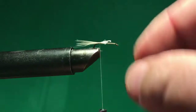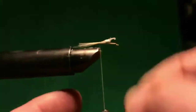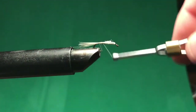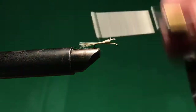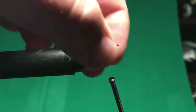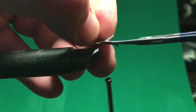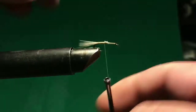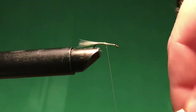Let me pull these out a little bit — I think they went a bit too long — just pull them into the thread. Now I should be able to just wrap and cover. The thread hit the hook point there, which can be dangerous when you're tying because it can weaken your thread. You might have seen a little piece of thread peel off, but I recovered and I'm tying it down.